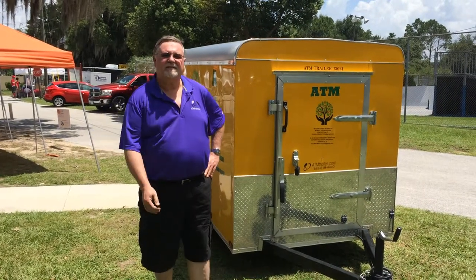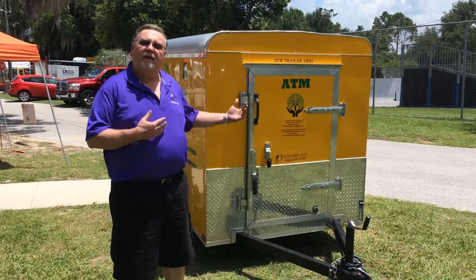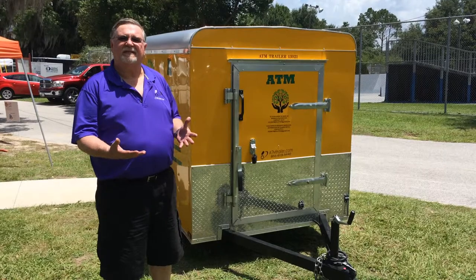The purpose of this video is to demonstrate how to set up an ATM trailer. It doesn't matter if your ATM trailer is exactly like this — they're all basically the same to set up.